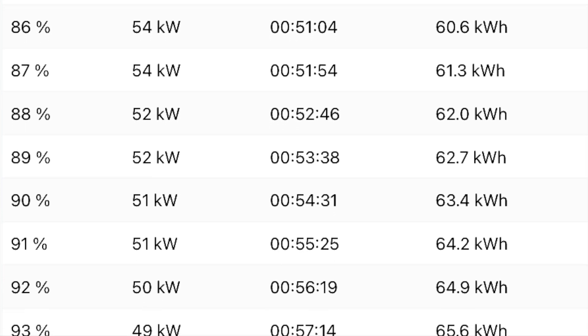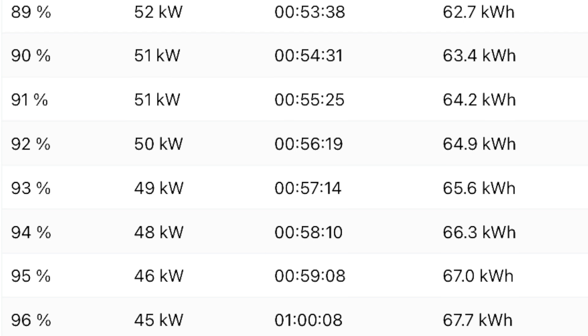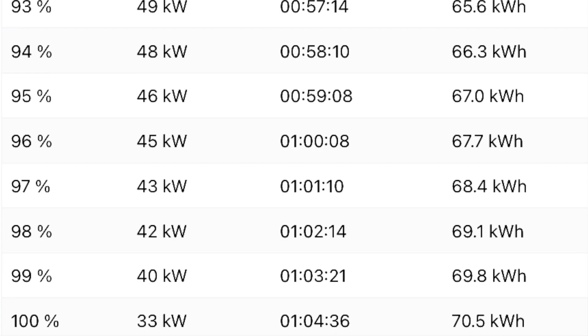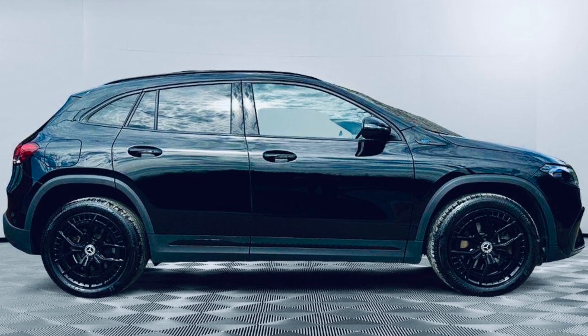Below 90 kW at 56 percent, from then on it just tapers down. I'd personally say just charge to about 69–70 percent, because after that you're going to be below 70 kW. When you get close to 96 percent it's only at 45 kW, and at 100 percent it's only doing 33 kW, which is pretty low.